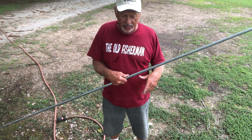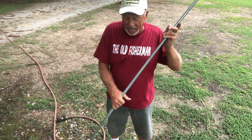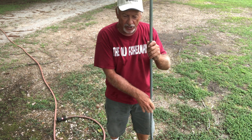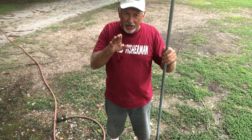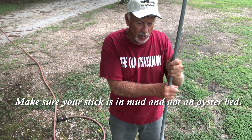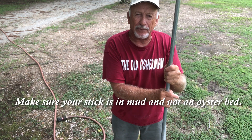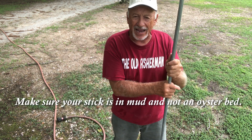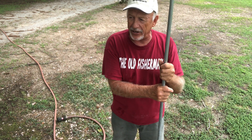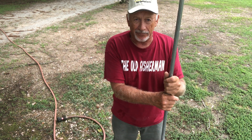You stick this in the mud. Try to find a spot — and I like this metal pipe — when you're sticking it in the marsh, you want it on incoming tide. If you feel it hit something like rock, then you're hitting the oyster bed. You want to move over to fine mud. You don't want to throw that net on the oyster bed if possible, because you'll tear your throw net.